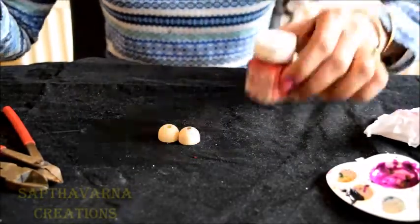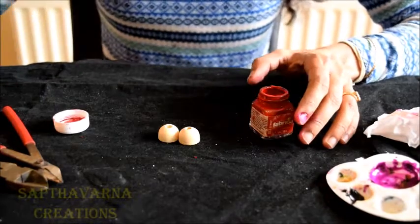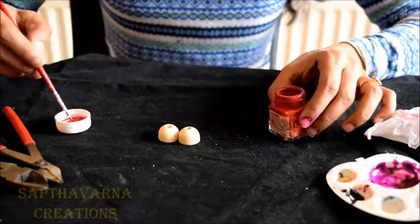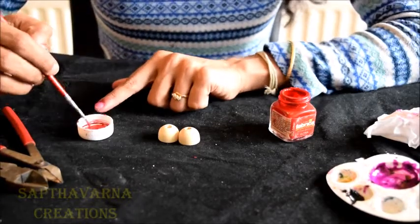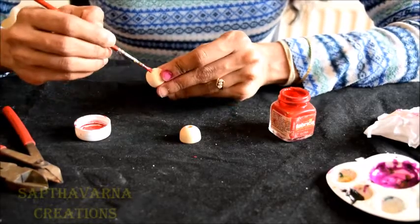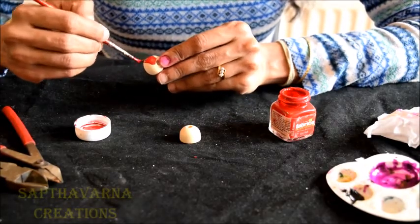Now I'm going to use red color for my Jumka. Mix in a little water — don't make it too thick and don't make it too thin. Start giving the red color to the Jumka base.